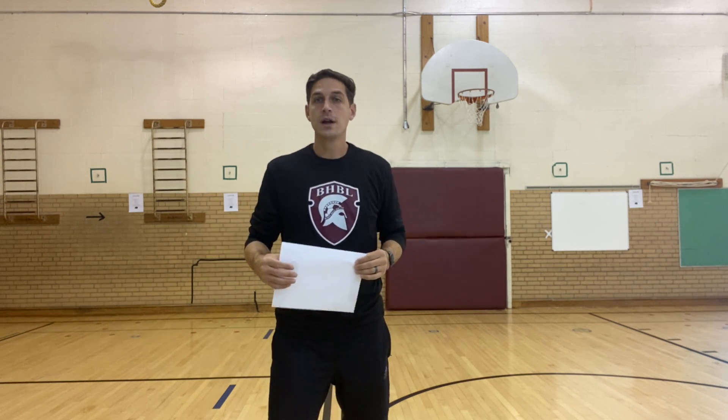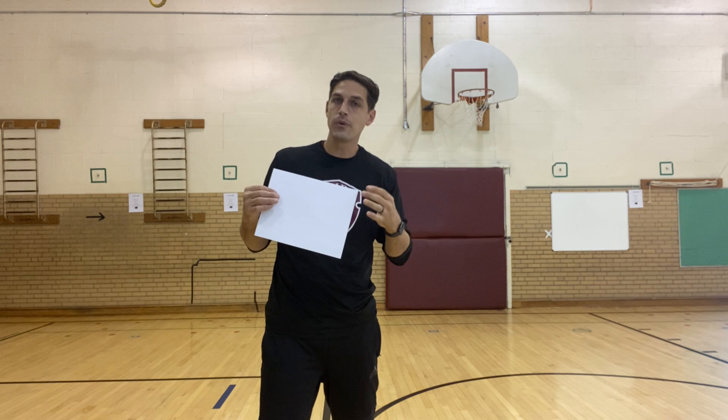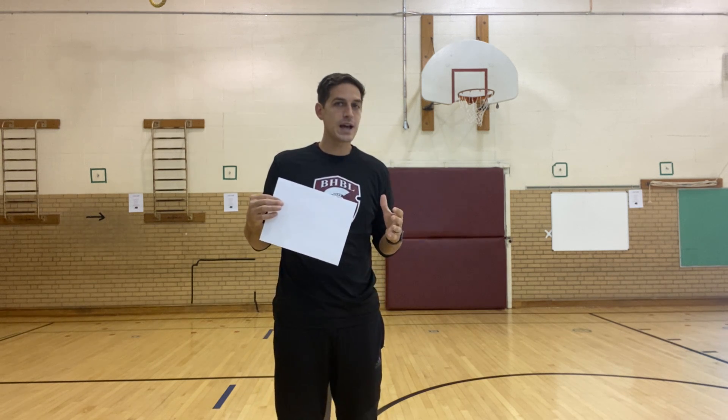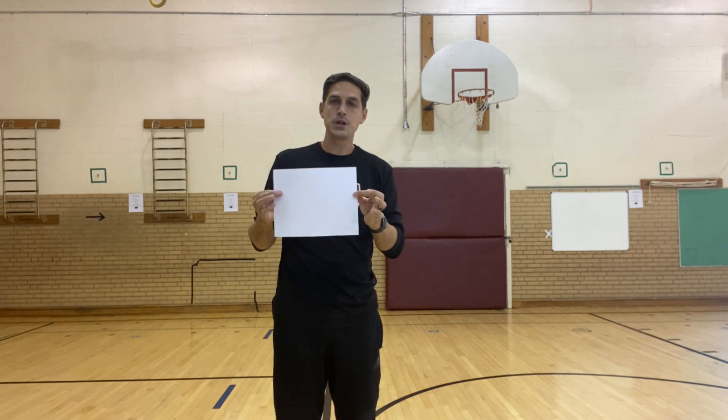Hey everybody, Coach Cullen here. Today we are doing the paper challenge. Some of you may have seen this before — it's not a very difficult task if you think about it carefully, but there are a couple different ways you can do it.